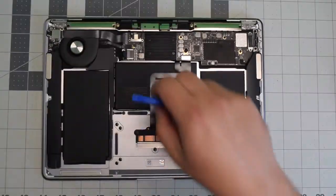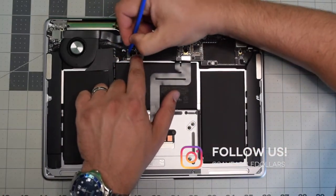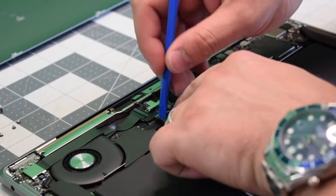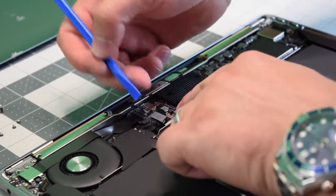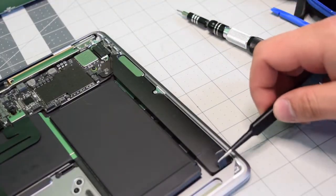Go ahead and locate the battery connection, and with a plastic tool gently pry in and push it out of its socket. We'll have to remove the speakers first, starting with the right speaker.